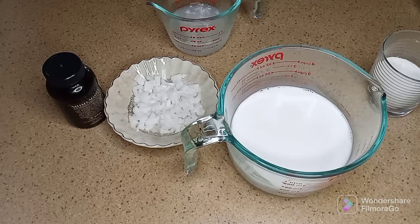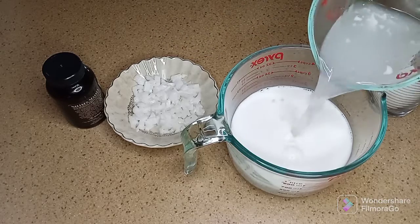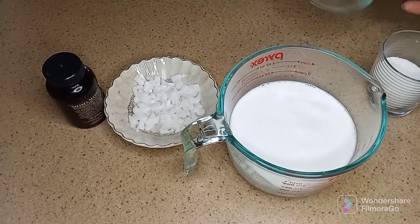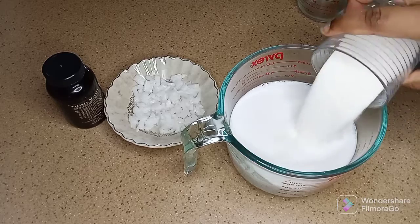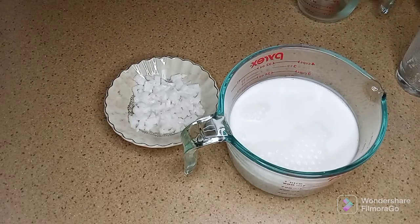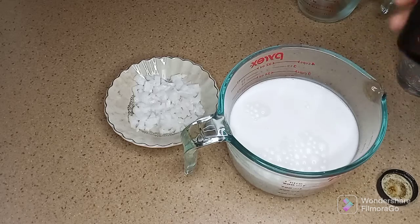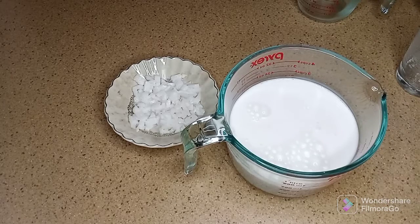I'm going to add the coconut water to the coconut milk — this is fresh coconut water, which is why there are little pieces of jelly coconut floating in it. I'm adding the sugar-free sweetener and vanilla bean paste and we start to combine. Bear with me — these chickens think this whole yard is theirs.